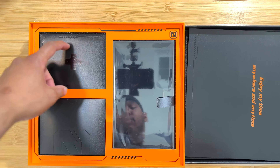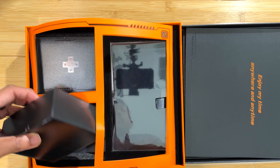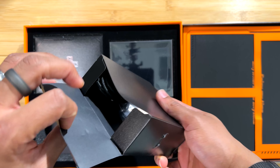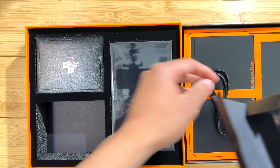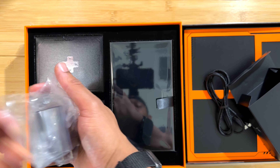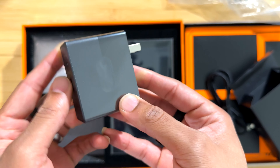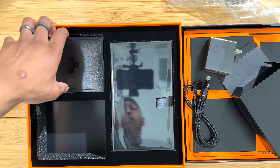Let's see what we have in the first box. We have probably an accessory box — the charger or something. Yeah, we have a USB-C to USB-C charger. Let's see how many watts: 20 times 5, so there's a 100-watt charger brick here. That's nice to see.